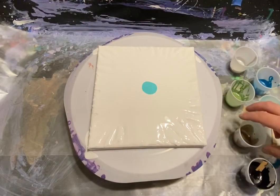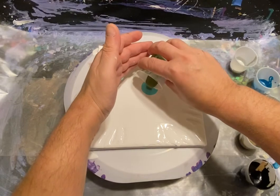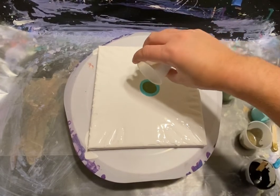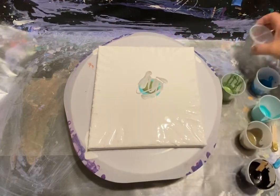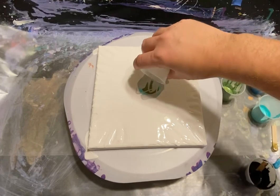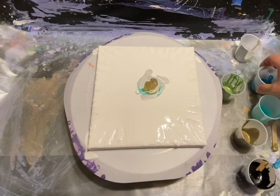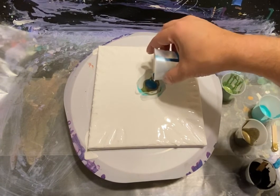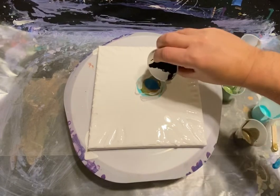We got a little viridian right there, then we're going in with our metallic festive green right in the center — beautiful, no drips. Then we're gonna hit that with a little silver, dribble a little this way to get a pattern going. Then a little bit of bronze on top just in the middle. Then we come in with our metallic cobalt blue — one of my favorites.